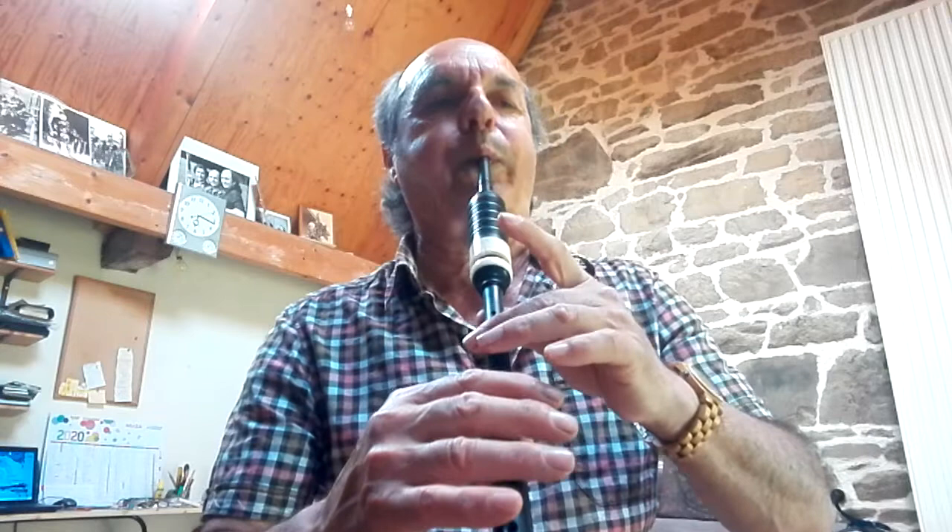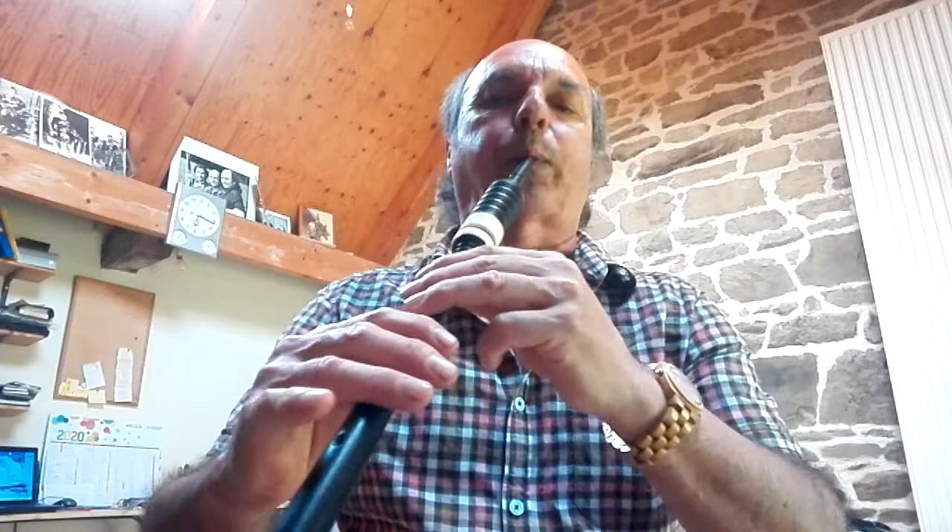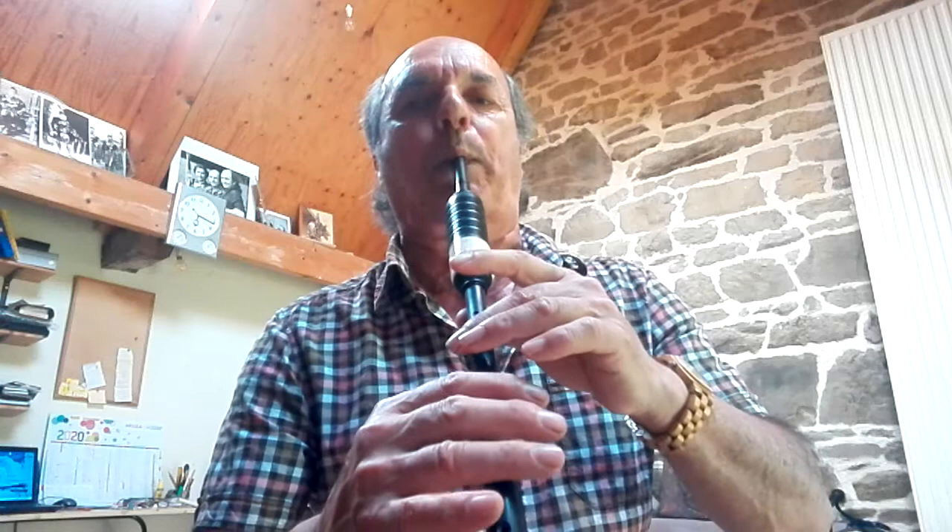Then the last line features double Ecos on low G, repeated through the line — double Ecos on low G, double Ecos on low G.